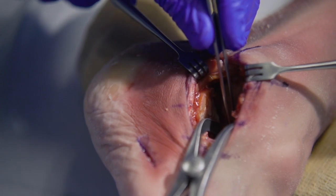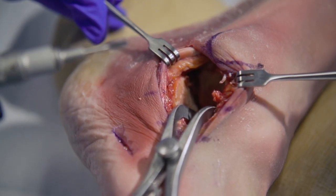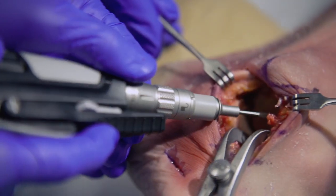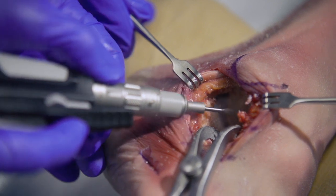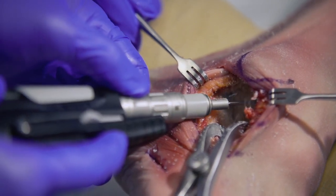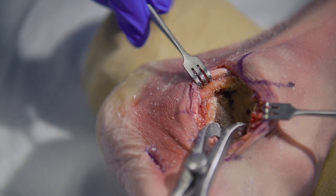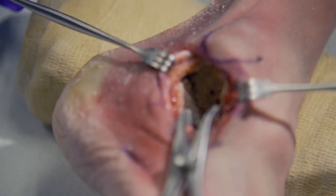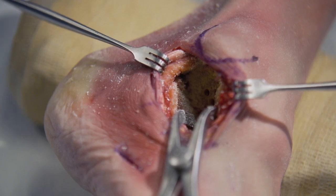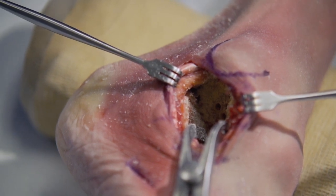The middle facet on both the talus and calcaneus sides have also been prepared. Fenestration or fish-scaling techniques can be employed to obliterate the subchondral bone plate. A joint preparation drill instrument can be utilized to prepare multiple holes to enhance the arthrodesis. It is important that the subchondral bone plate is fenestrated or fish-scaled with an osteotome to prepare for adequate fusion.